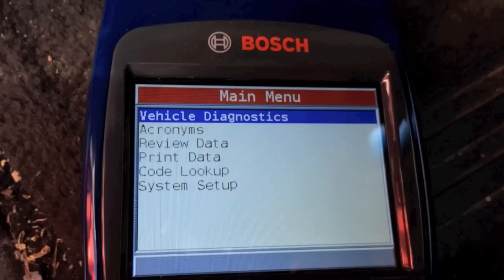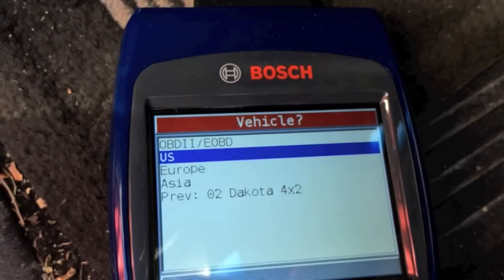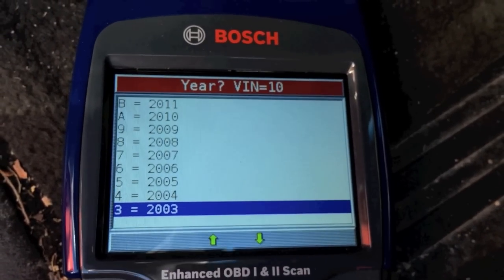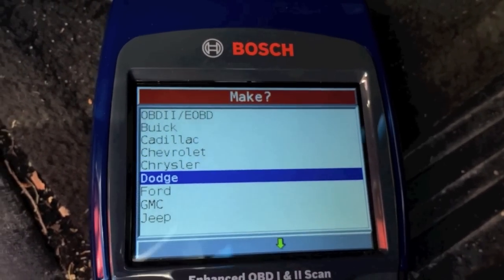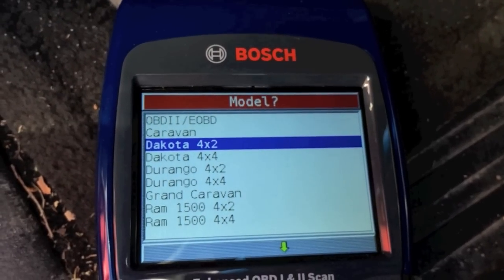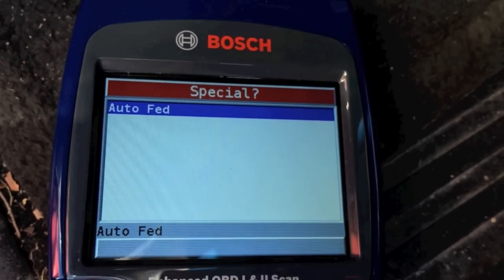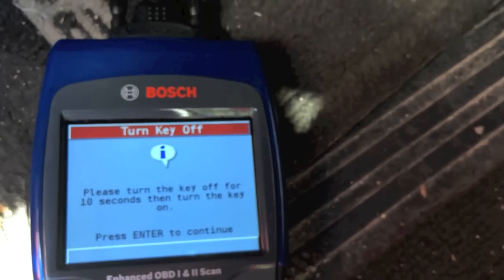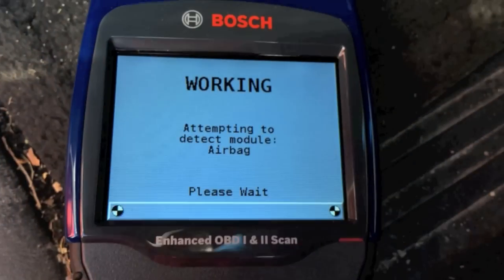Now I'm going to click on Vehicle Diagnostic. I tried auto but it didn't grab anything, so I'll go manual — US car. I scroll down to 2002 for the year, then select Truck, scroll down to Dodge, then Dakota. It's a two-wheel drive, 4x2, with a 4.7-liter engine. I click Enter, it prompts you to turn on the key, and once you do that, it begins communicating with the onboard computer of the truck.